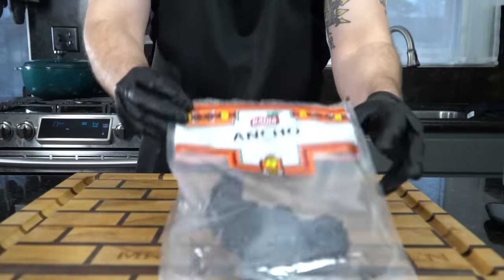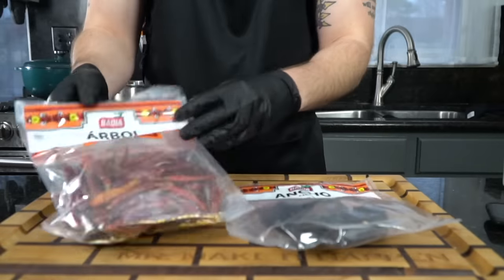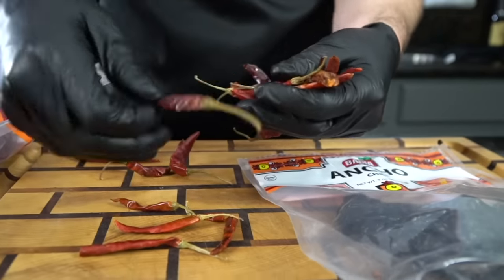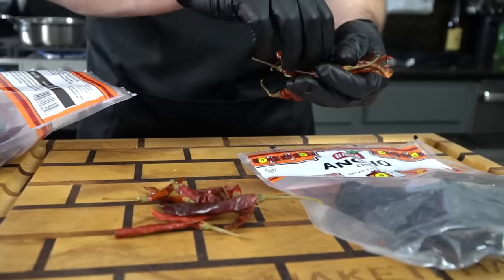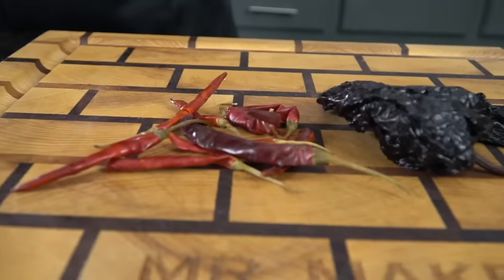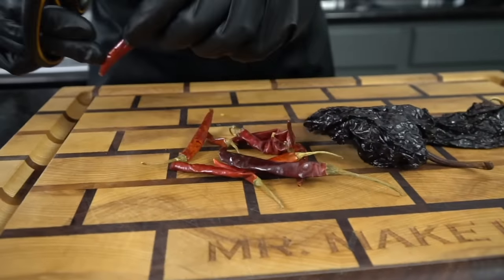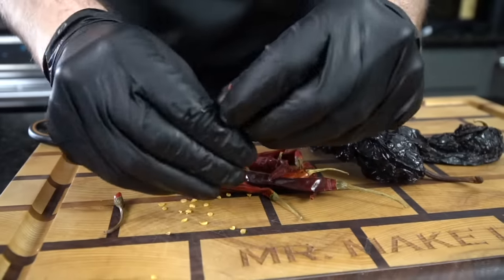First things first, we're going to need some dried chilies that you can find at most grocery stores. We're going to use eight arbol chilies and two ancho chilies. These come dry packaged at most grocery stores — you can find them in the Spanish section. If not, you can order them on Amazon as well. These come dehydrated or dried, so what we're going to do is remove the stems and the seeds.